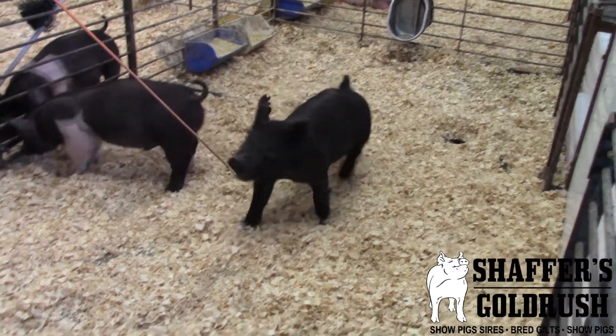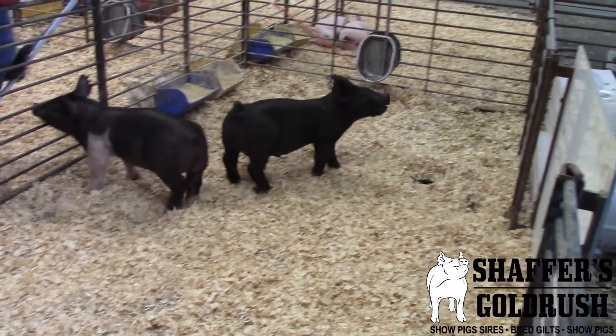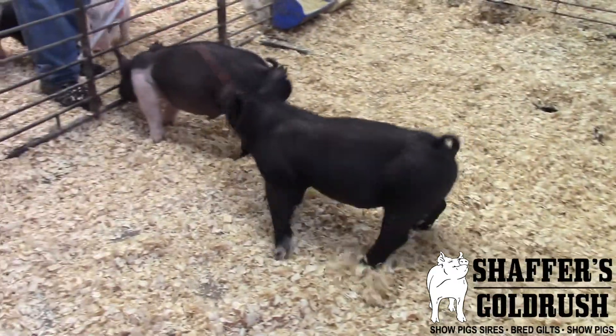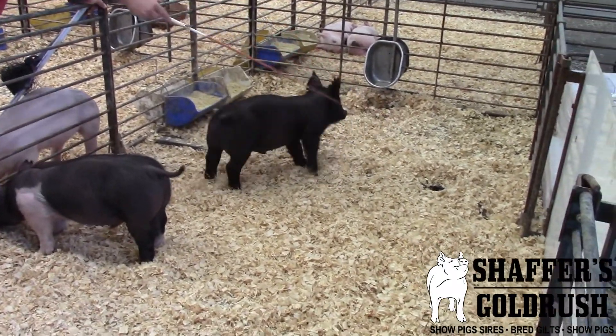He reads as easy feeding, easy doing. And if you really study him, he has two little white socks in the front of him to really help him stand out a little bit. I think this is one that is a big time, really cool barrow that's going to have a lot of friends as we get out and go to shows come this summer.